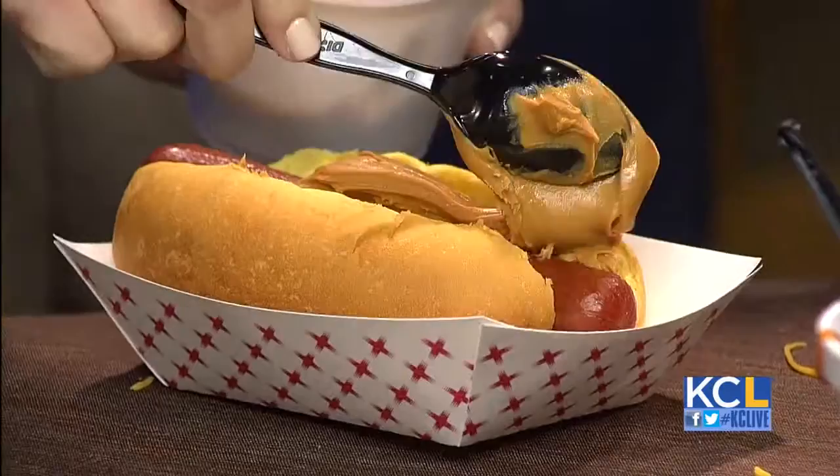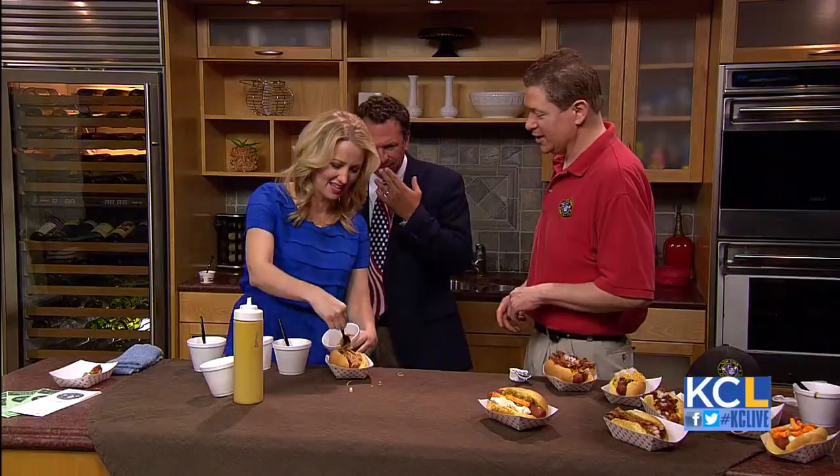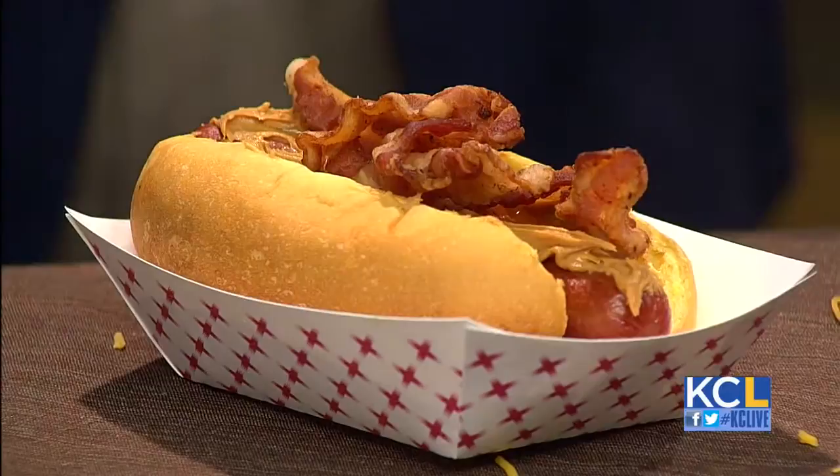And then the very last one, again for the kids — this is crazy — peanut butter on a hot dog. What's it called? It's the Goofy Dog. Okay, so how do you do it? Just spread that on there. You like a lot of peanut butter, don't you? Just like that, and then we add bacon to it. That is just goofy — look at that. But I bet the kids love that. Oh yeah, it's actually really good.